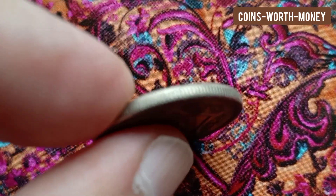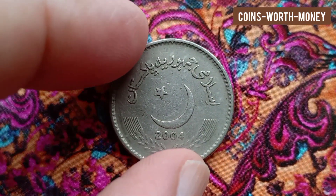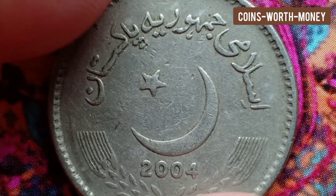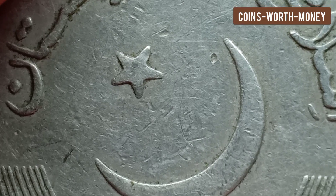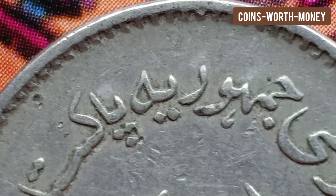The front side of this coin displays a beautiful star and a crescent. The lettering on the front side is 'Islami Jumuria Pakistan, Pakistan 2004.' The translation is 'Islamic Republic of Pakistan, 2004.'